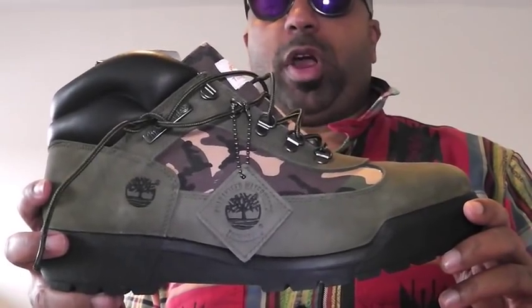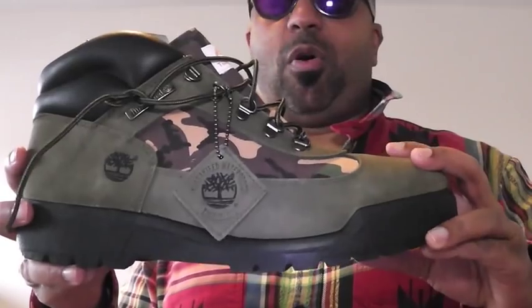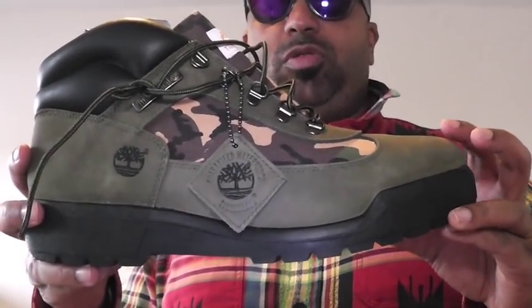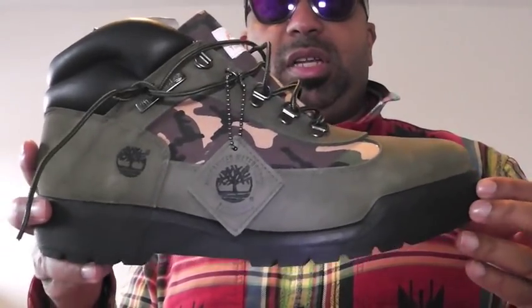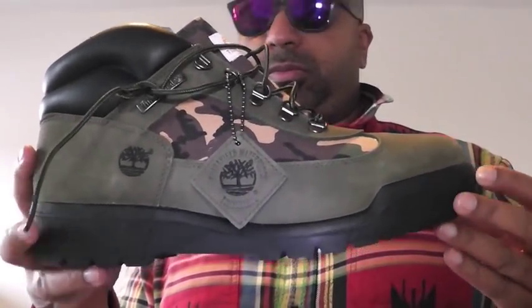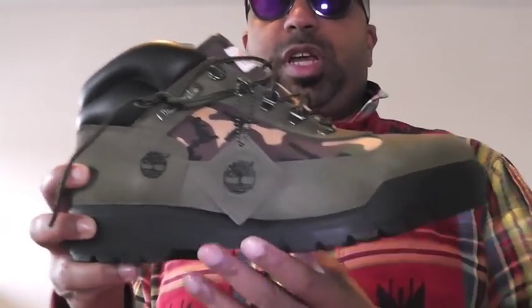I've got a great pair of Trekkers that caught an Olive Nubuck treatment. You don't get this leather often, and when you do it's just a real beautiful looking treat. They did a fantastic job with these field boots right here.